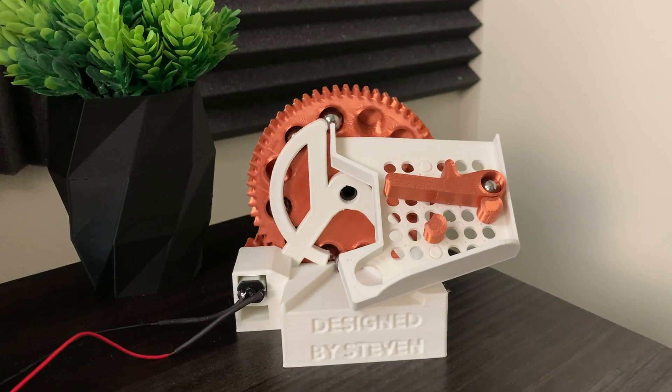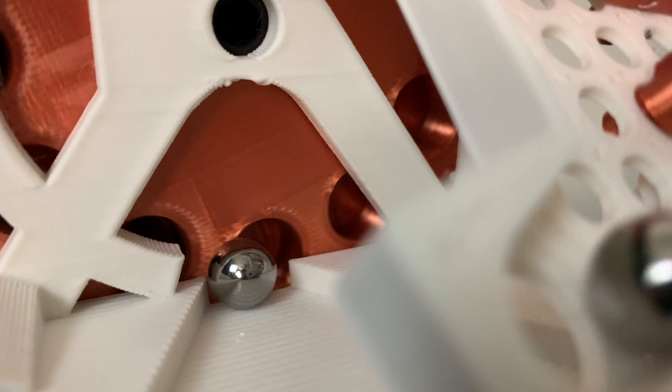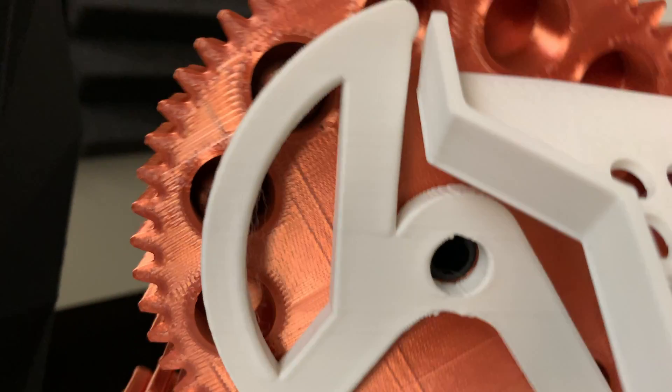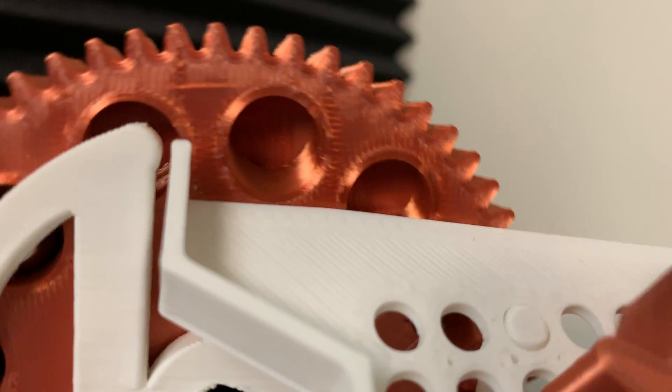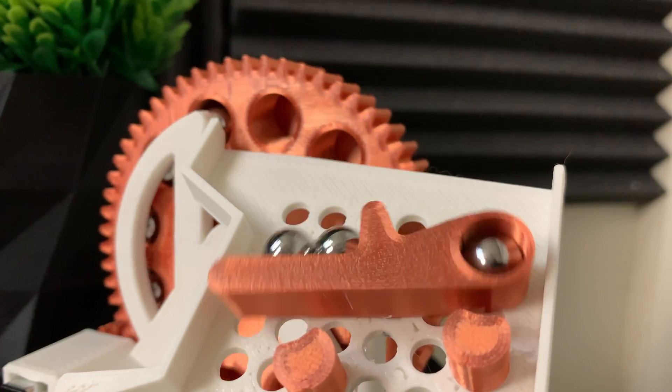This is a new marble machine that I designed. There's just something satisfying about a classic marble machine. It's the sounds, the sense of nostalgia. It's something simple enough to wrap your head around, yet just complicated enough to really be intriguing.